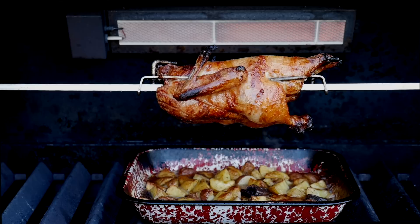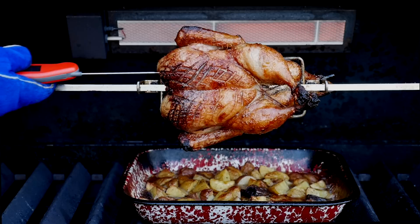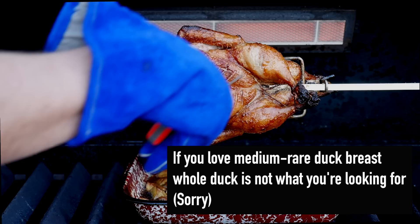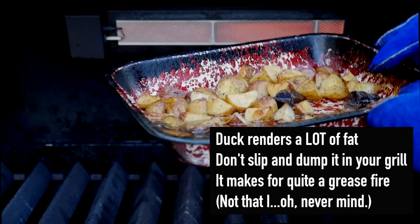We're an hour and a half into cooking, and I think we're done. The skin looks fantastic, so let's turn off the rotisserie motor and check the internal temperature of the duck with an instant-read thermometer. I'm checking the temperature in the breast, but duck is cooked when the thighs are cooked. I put the thermometer into the deepest part of the thigh, and I want to see 180 to 185 degrees Fahrenheit. The duck is ready to come off the grill. We also want the drip pan potatoes to be browned.